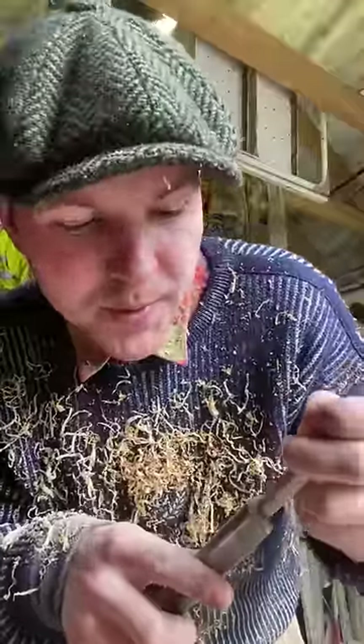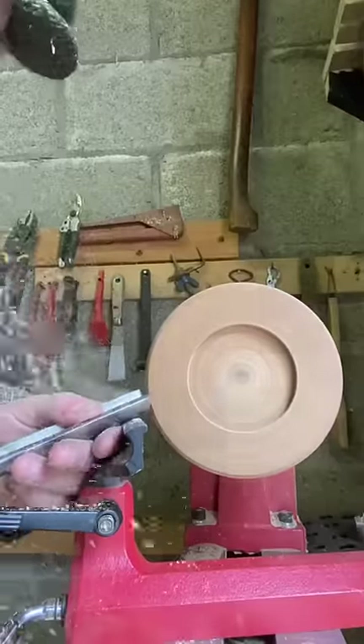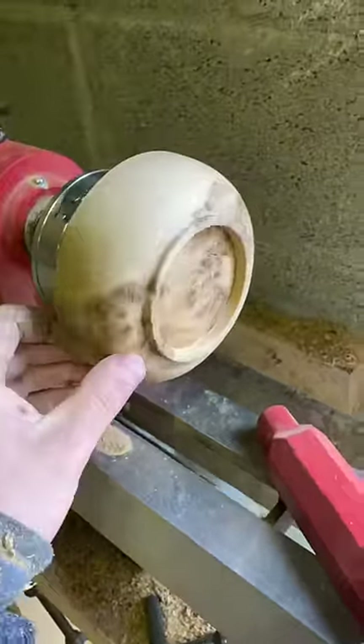Give the gouge I'm using a quick sharpen. So there we go — it's looking kind of bowl shaped now.